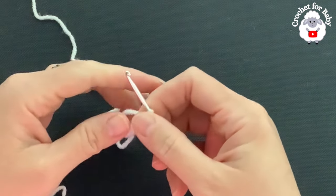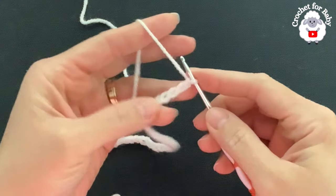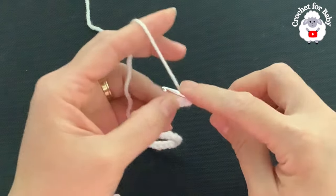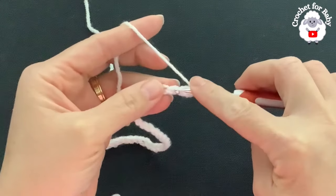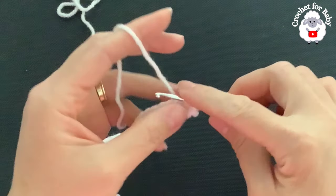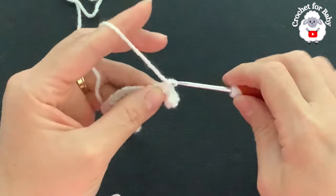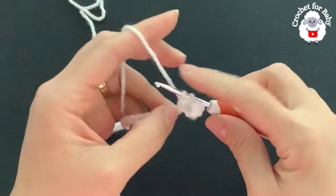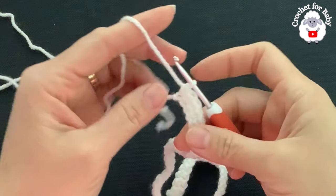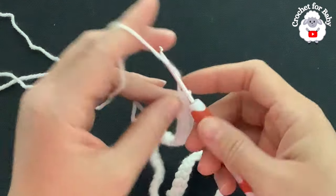If your chain is off by one or two centimeters it's okay — continue with the first row. Into the second chain from the hook make a single crochet, single crochet into the next chain, and so on. For this first row this is all we're going to do. At the end of this row we're going to have 50 single crochets. I finished the first row with a total of 50 single crochets.